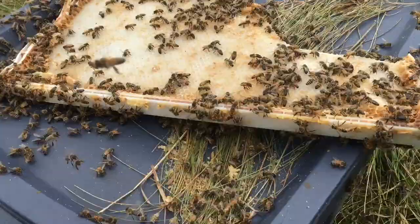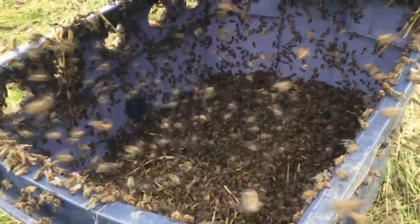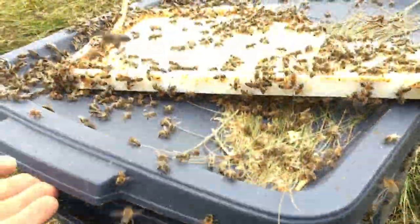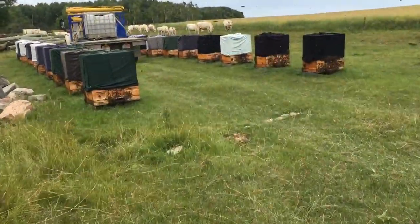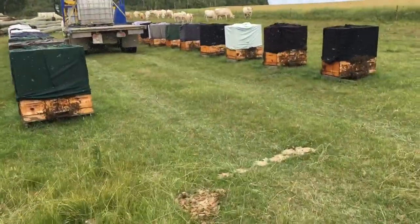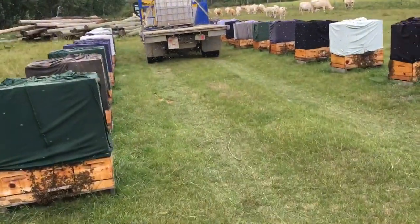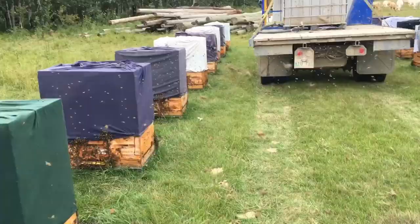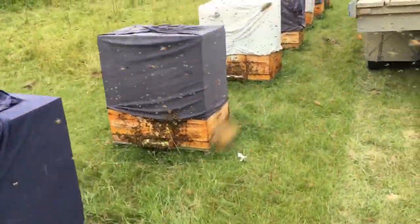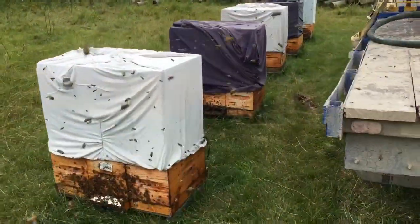They're all half done already — busy, busy, busy. Good. I'm just going to open up a colony here just to see how much they have stored inside, just to help me sleep at night a little bit, knowing that they have some reserves on hand.